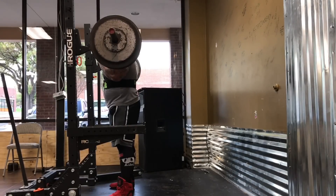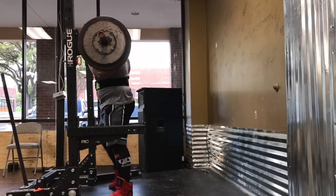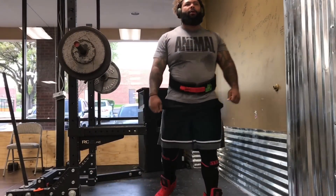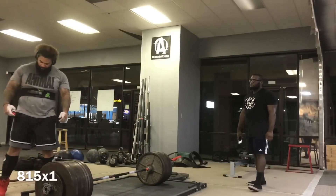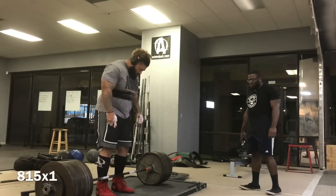We were actually going to superset these with box jumps, but the box at the gym once he got there looked a little shaky, so we decided against it for the point of safety. In a perfect world, you do the squat, rest about 30 seconds, hit the jump, and go back and forth like that — not going to a maximal jump.